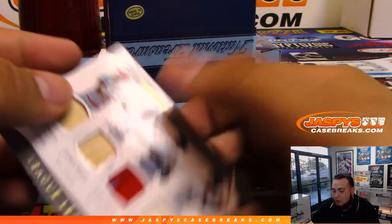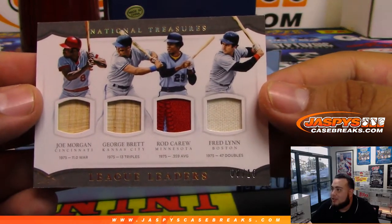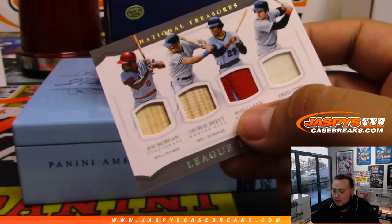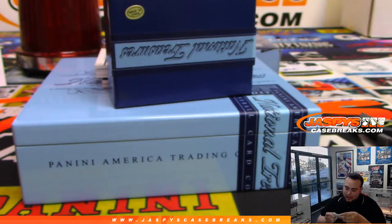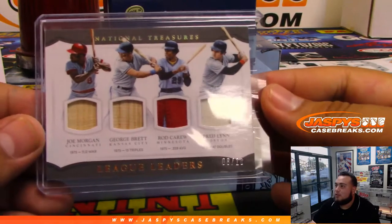Next one we got a quad relic — Cincinnati, Kansas City, Minnesota, and Boston. That's six of 10 — sorry, eight of 10 — League Leaders. So Cincinnati that's Chris Miller, Kansas City Ed, Minnesota David Broods, and Boston Ed. So there you go — that'll be a randomizer at the end of the break between these four teams.